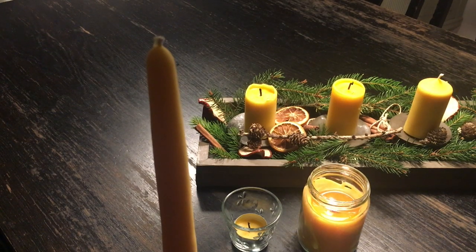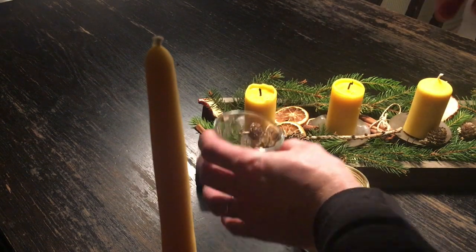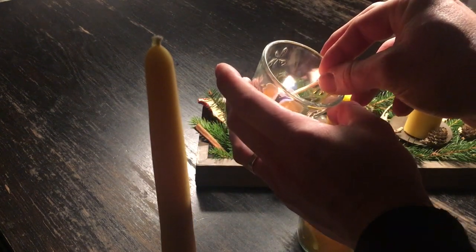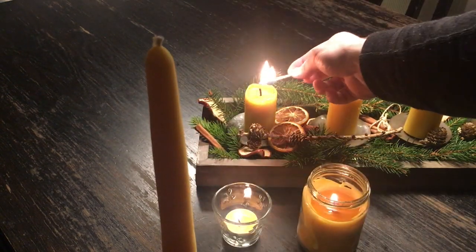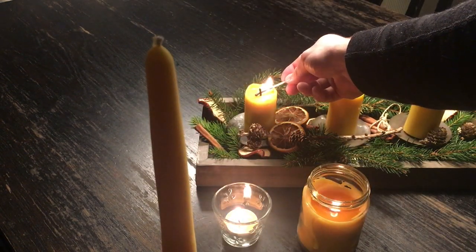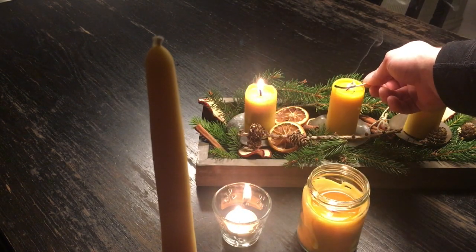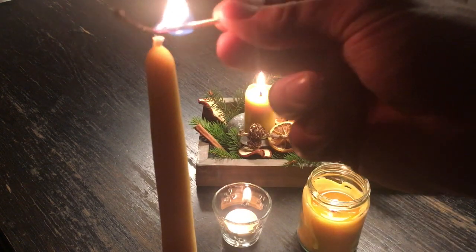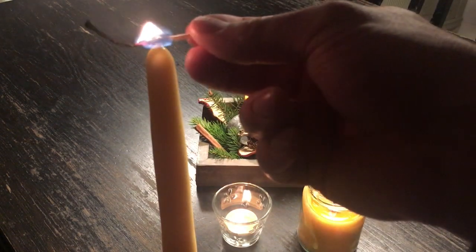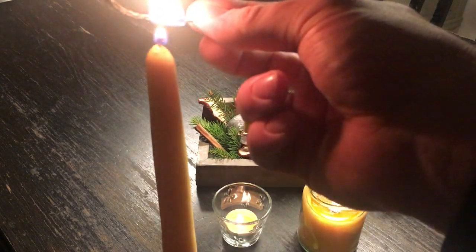I promised you that I would show you some footage of when we have these candles lit. Here you see four different kinds of candles that we actually made and have been using for a while. We are so happy — this is the first time that we are lighting this tall and skinny candle.